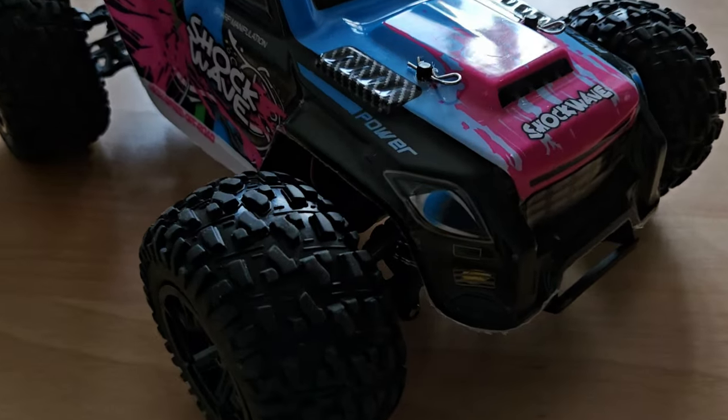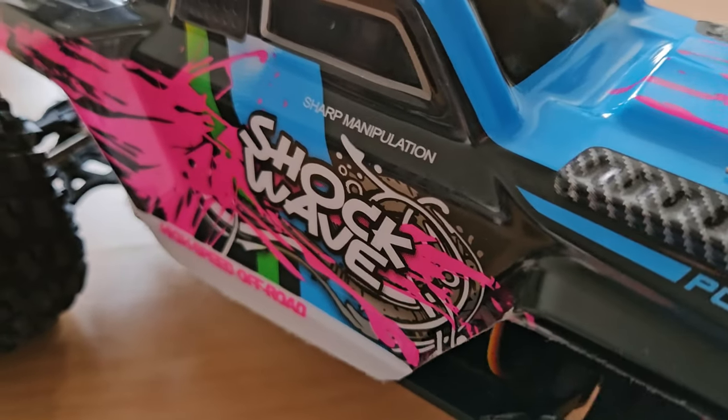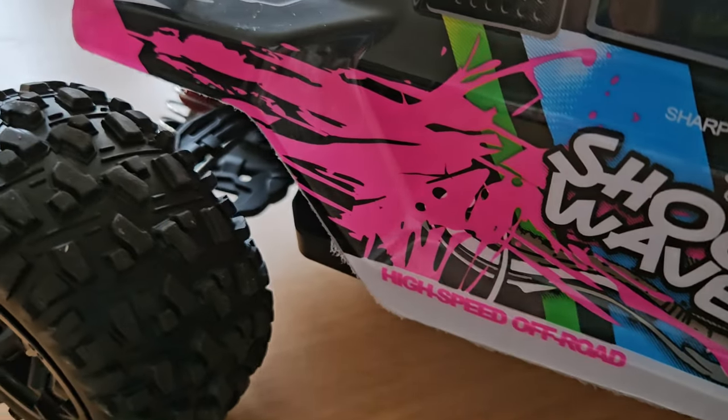I must say it looks quite cool and I love those colors. And if you think it's a bit too neon for your taste, they of course offer different colors as well.